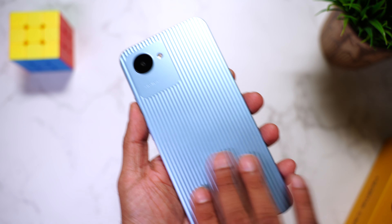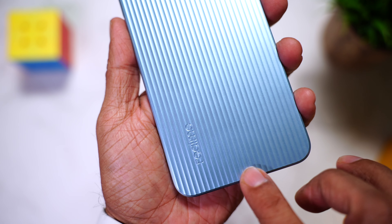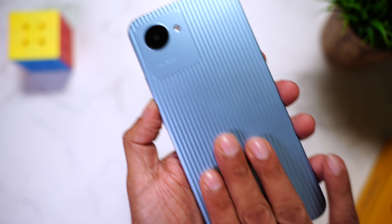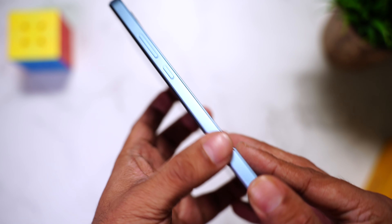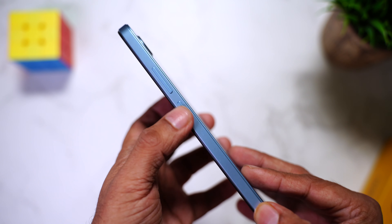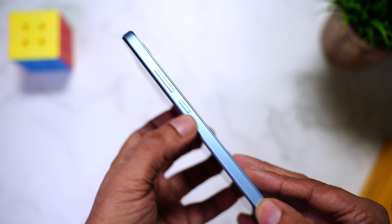The back is made of plastic and has this nice line-like texture. The best part is it doesn't attract any fingerprints or smudges. The side is just 8.5 mm, which is really thin, and since it's flat it helps provide a really good grip in your hand.